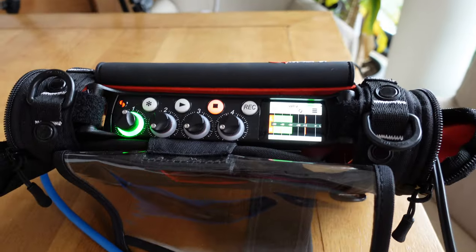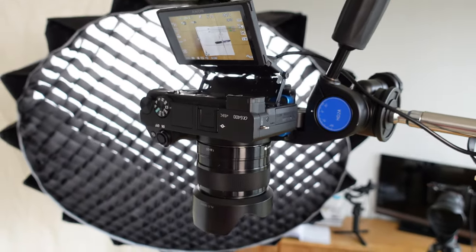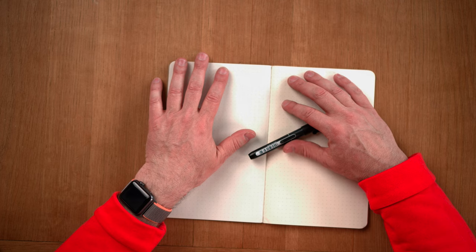We're recording sound with the Sound Devices MixPre-6 Type 2, and above me there's a 35mm 1.8 camera pointed at my table, mounted to an A6400. Oh man, that's a lot of gear. I'm also using a microphone — I think it's an Audio-Technica, but I don't know the model because their type numbers are way too long.